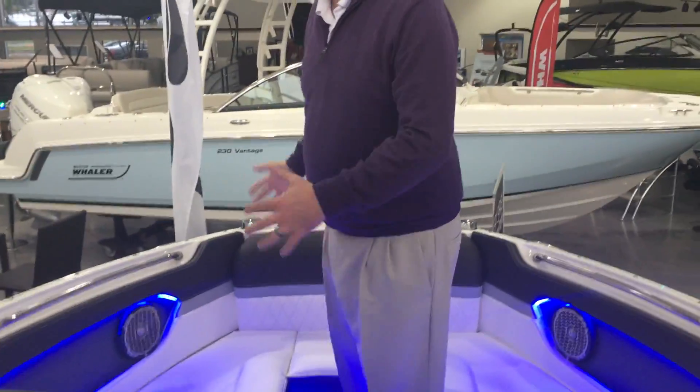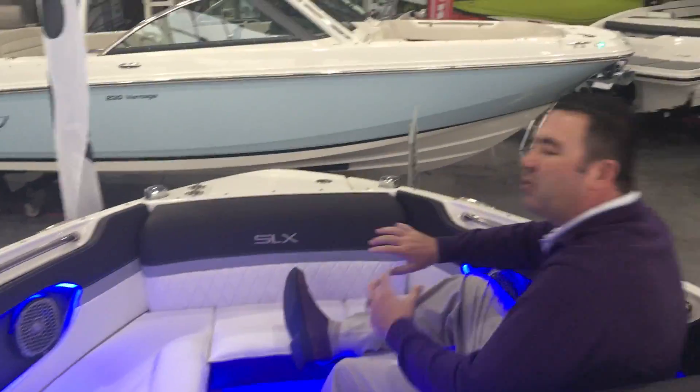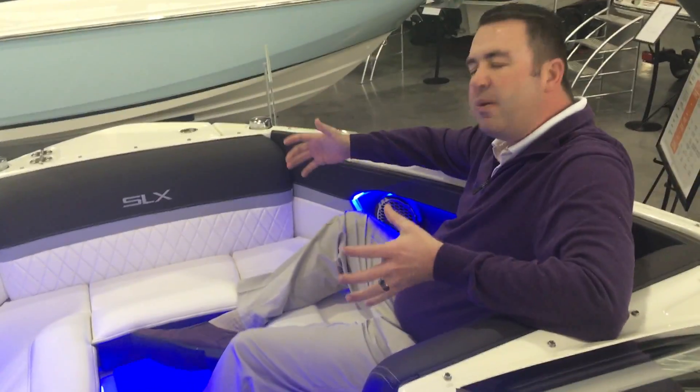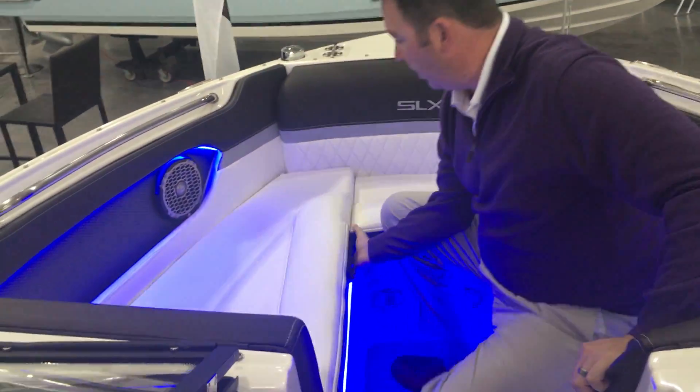Moving up to the bow — it's a little bit of a shorter bow. They've noticed over the years that if you sit here with your legs stretched out, no one's really going to be sitting in front of you anyway. Because the boat is 23 feet, they make the bow just a little bit shorter and give you that extra room back in the rear of the boat where you're going to use it the most.